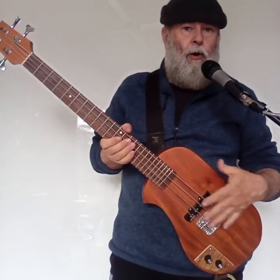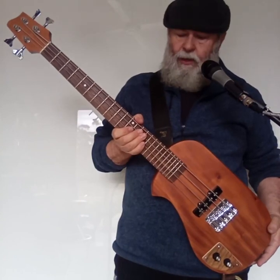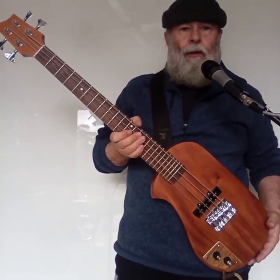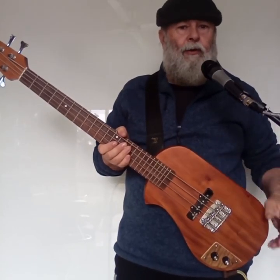Nice sustain — that's what a solid mahogany body will do. The strings are about 10 months old and I've played this a lot in the last 10 months. Let's move to one of the new builds that I've just done.